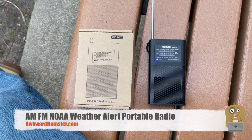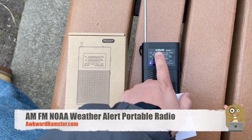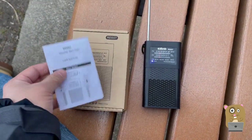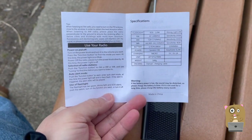Hi, welcome to Awkward Amster. Today I'll be reviewing this AM FM weather radio. Here's the brand and model number. This unit was provided for review. Let me show some pages from the user manual. Here we have the specs for it.